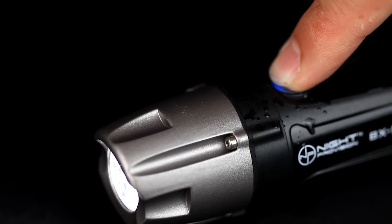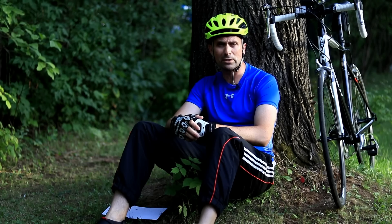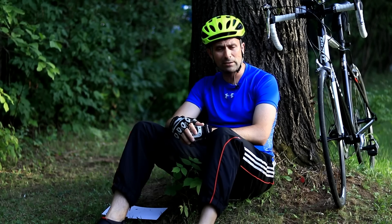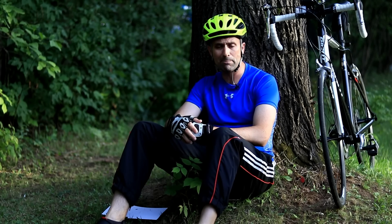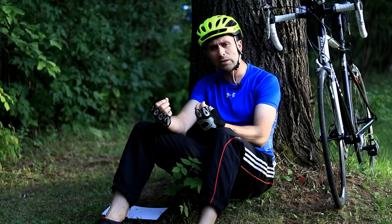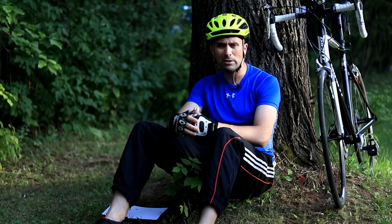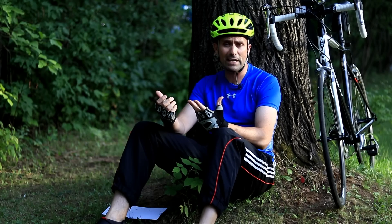It's got a Cree LED rated at 550 lumens at its maximum output, so it's way brighter than the light that I previously had on my bike. I was impressed by the amount of light output as I was by the construction — it's made out of aircraft aluminum and it feels really fantastic.